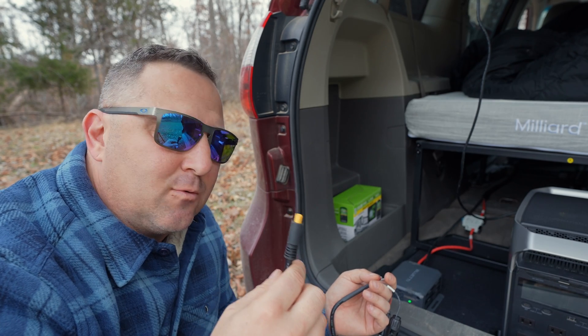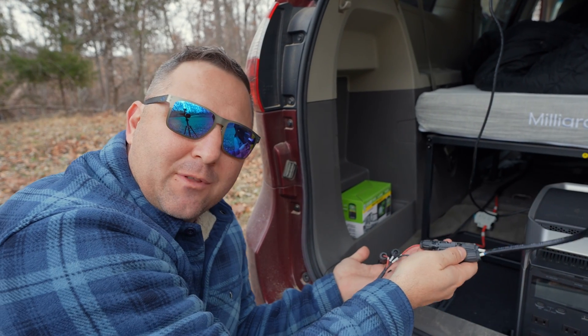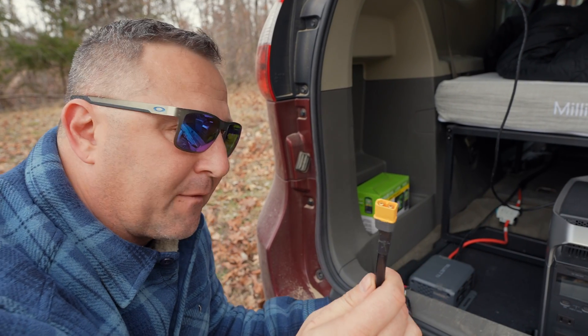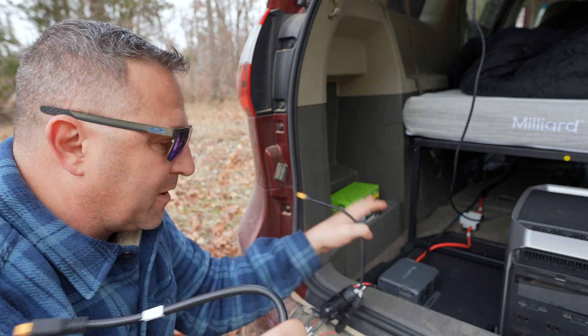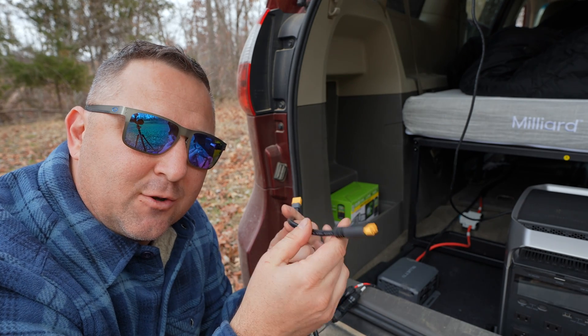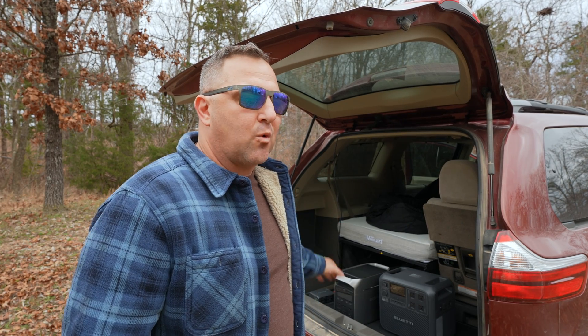The Bluetti Elite 200 V2 comes with an XT60 to MC4 cable that has two sets of MC4 inputs, which was going to be perfect for my setup. I wired this one to receive my solar panel off the roof of my minivan, and between that and the Charger 1, both power supplies were going to go into the Elite 200 V2. The problem is that my solar panel puts out 27 volts and the Charger 1 can put out up to 56 volts.